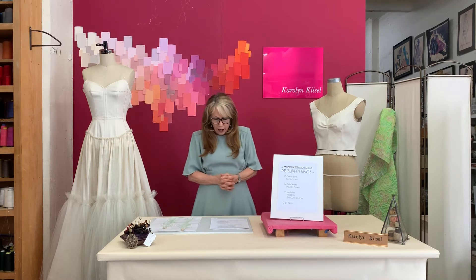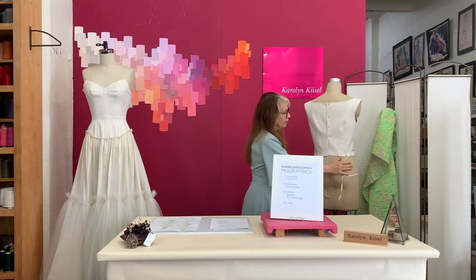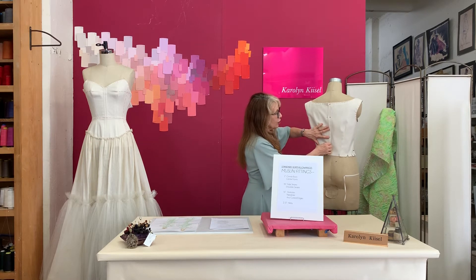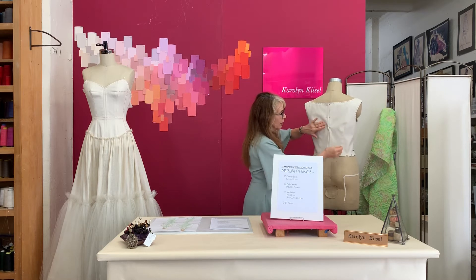The center front and center back should also be clearly marked. Here, for the center back, I've marked one inch on one side and pressed under the one inch on the other side, so that I can easily close it up on the model when the time comes.